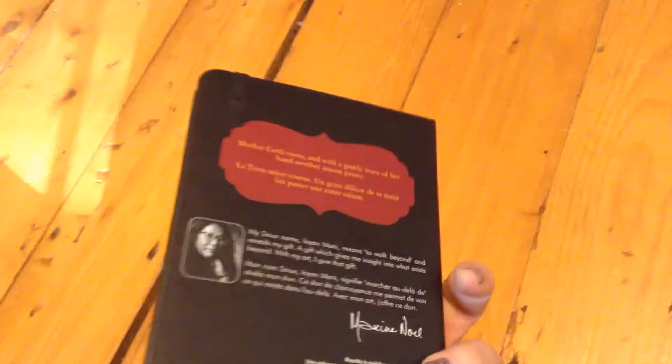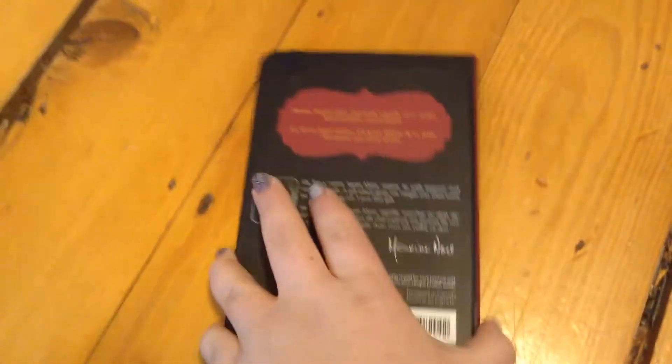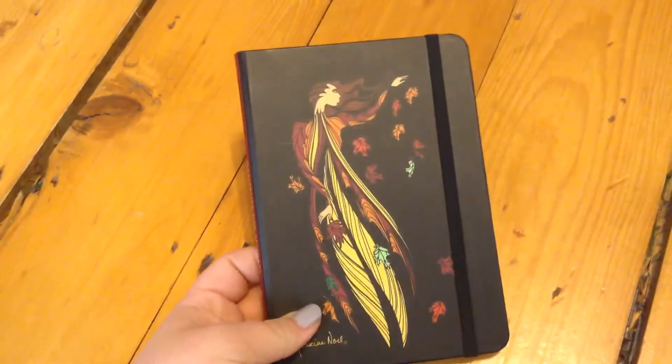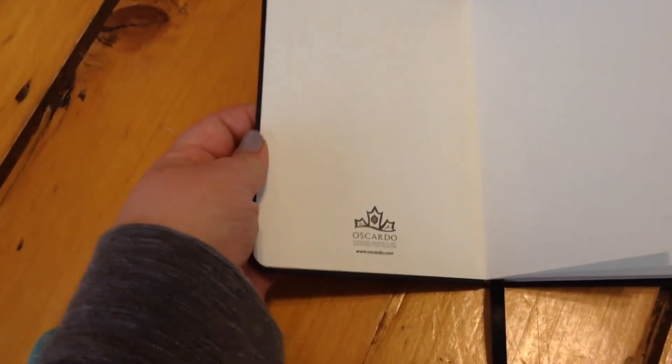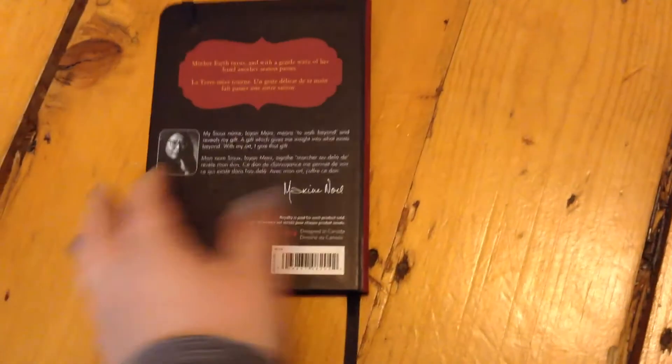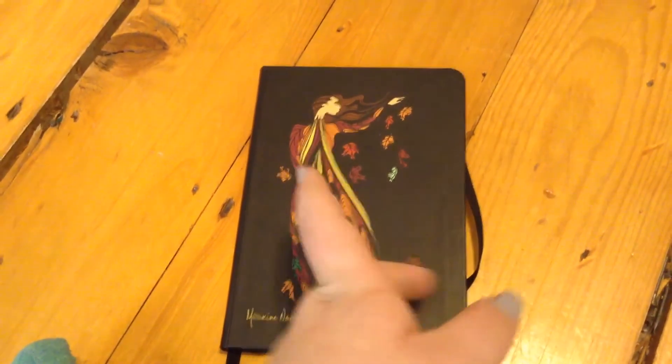I also got a plain black Moleskine — same on the inside but just a plain black hardcover. I'm also really excited to use this one. And this is the last one I got, which I think is so pretty. It's really small so it'll probably only last me a month. These are designed by different artists — this one is designed by this girl named Maxine Noel. She designed the art on the cover, and I thought it was so pretty. I'm probably going to use this one in the fall, probably in October. The pages are kind of thin too, but it's so pretty, and there's a little pocket in the back. I like to use small journals and medium-sized ones — not super big ones, because I can't bring them everywhere.